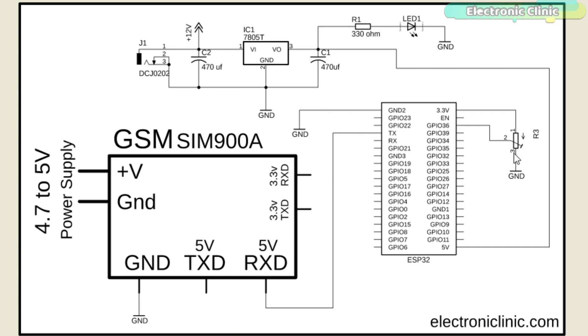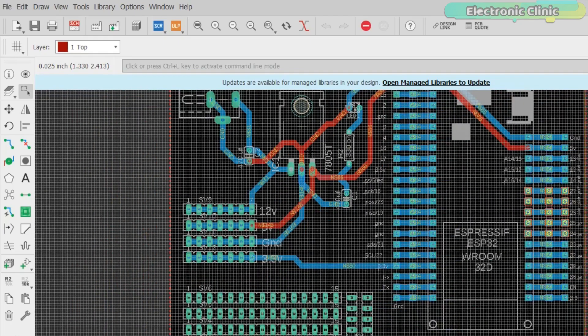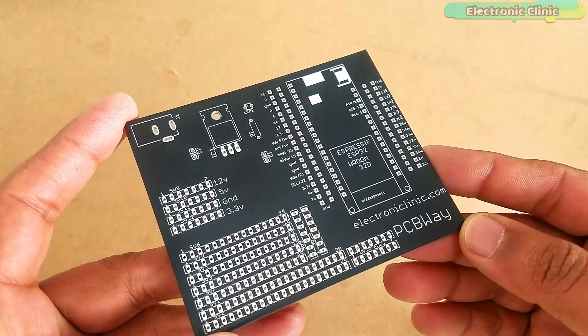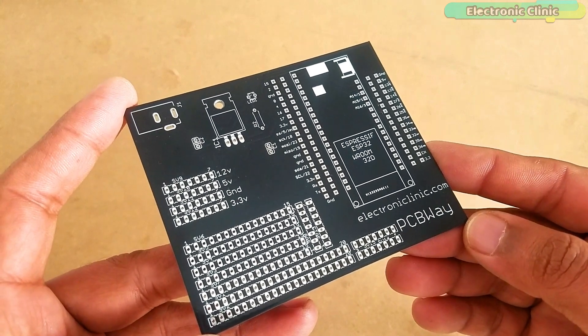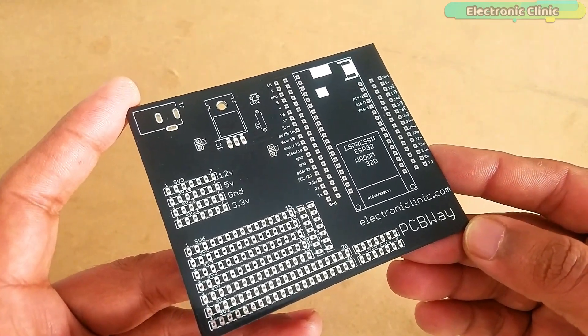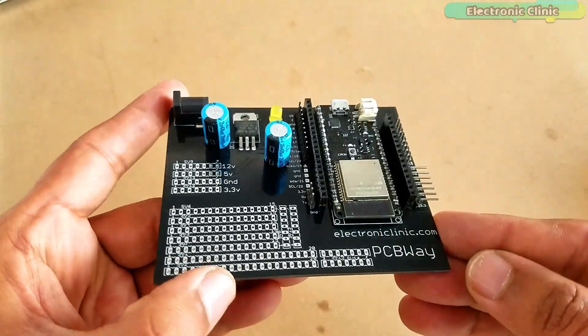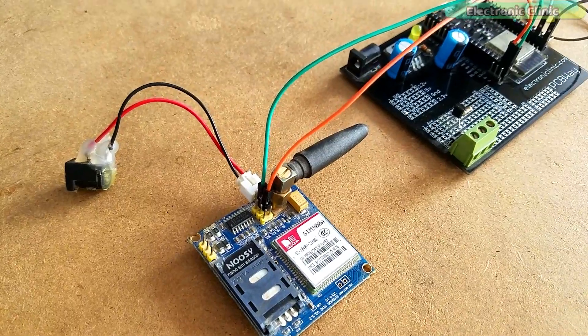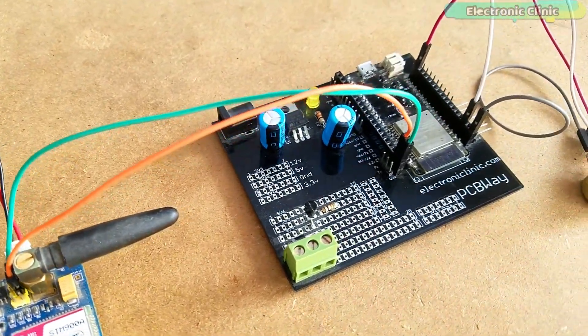The middle leg of the potentiometer is connected with analog pin A0, which is GPIO pin 36 of the ESP32 module, while the other two legs are connected with 3.3V and ground pins. For easy interfacing I designed a PCB board for the ESP32 Wi-Fi plus Bluetooth module, manufactured by PCBWay. The quality is really great — the silk screen is clear and the black solder mask looks amazing. Everything is connected as per the circuit diagram. Now let's set up the Blynk application.